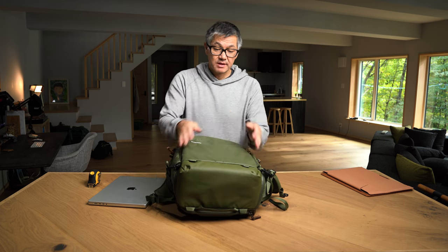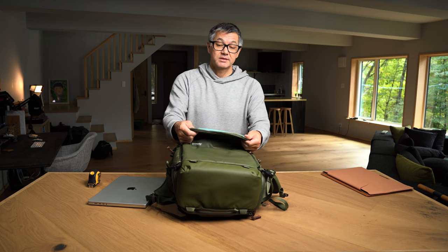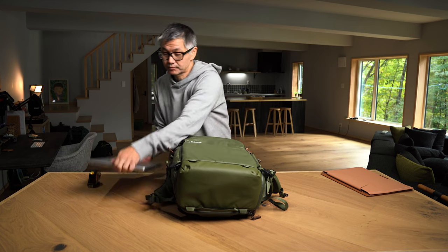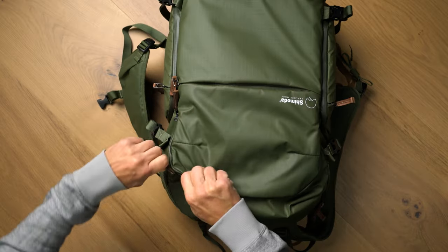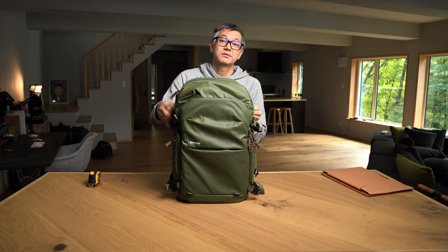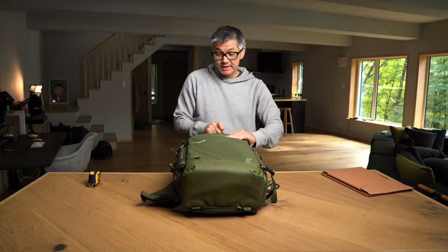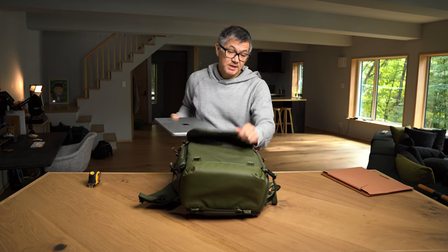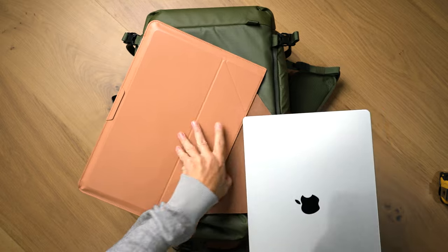I'm going to show you the front panel option — it's very simple. The front panel pocket is bigger and wider than the rear panel sleeve, and it is also padded. You can use the front panel pocket, and if you really want some extra protection, by all means introduce another laptop sleeve.